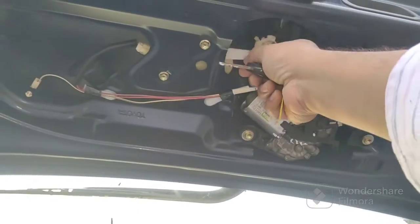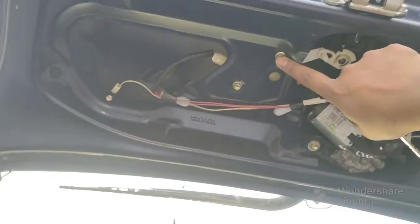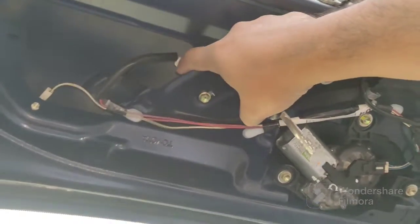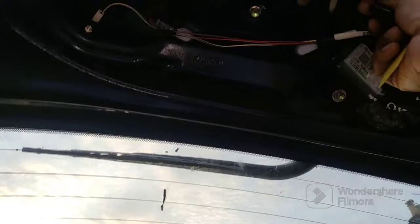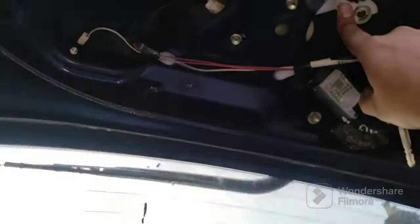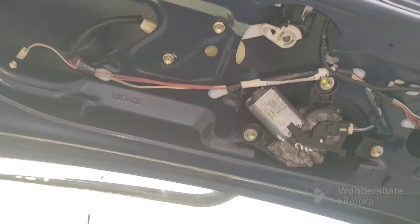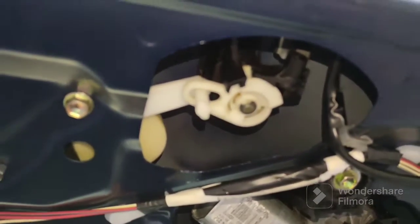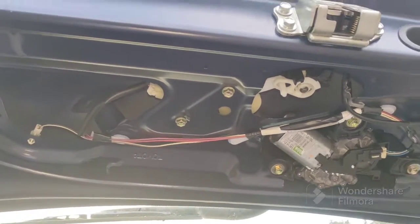So I'm going to change this actuator. I'll undo these bolts, disconnect the connector, and the unit should slip up from the groove. The lock is also a little stiff, so I want to make sure at least the central locking works to get the boot to lock.